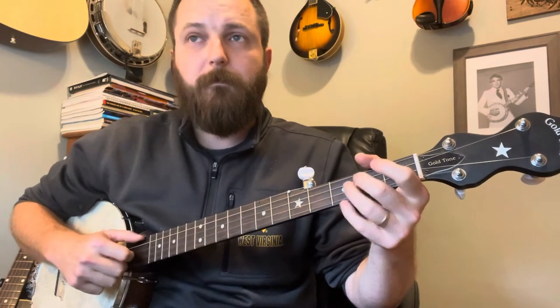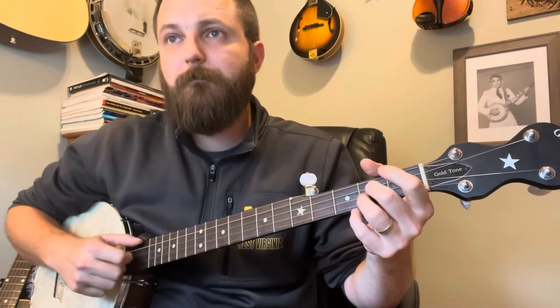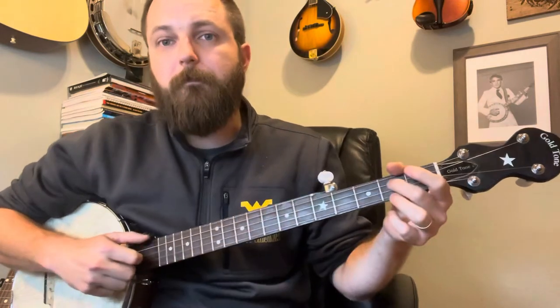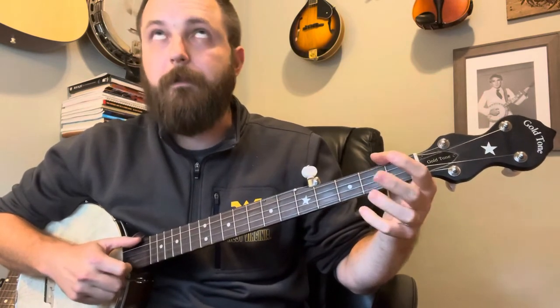Moving on from that, we're going to slide from two to four and then hammer on your E minor chord. You're going to hit your open D first before that slide.